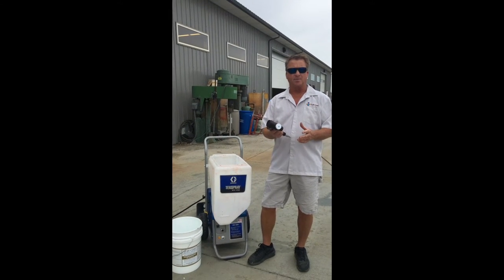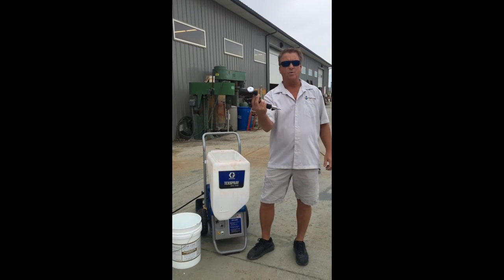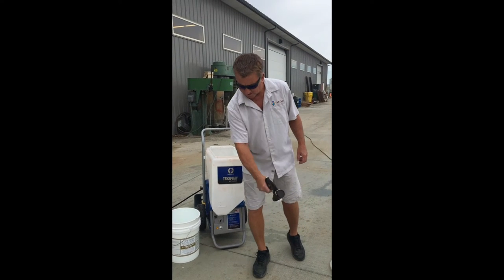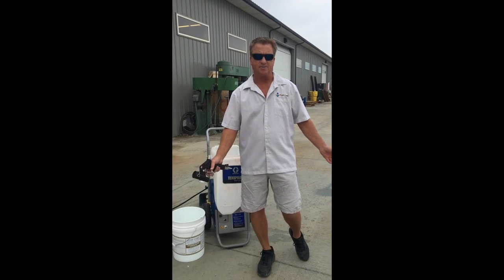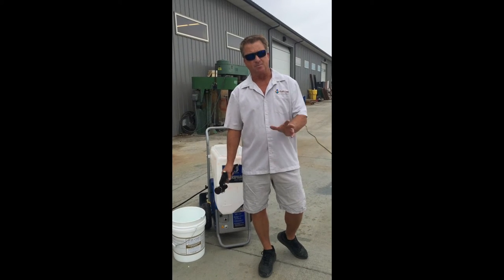It's different than the handheld hopper gun because you're not holding all the material. This is all the weight you're carrying right here — it weighs about two pounds — and you're just going to pull the trigger as fast as you can walk, laying the material down. I'm going to show you how to hook it up, how to prime it, and how to put material through it.